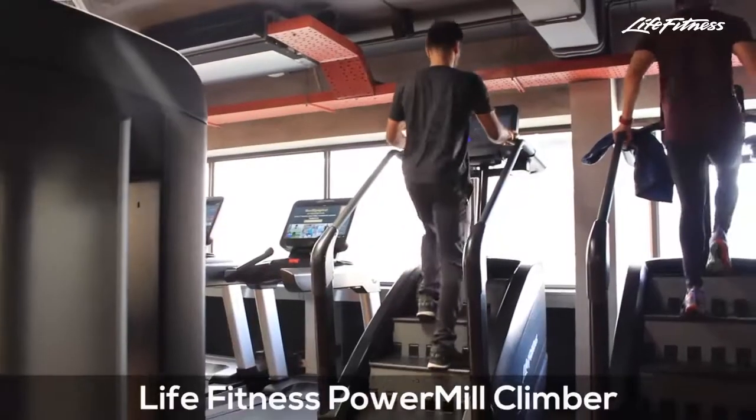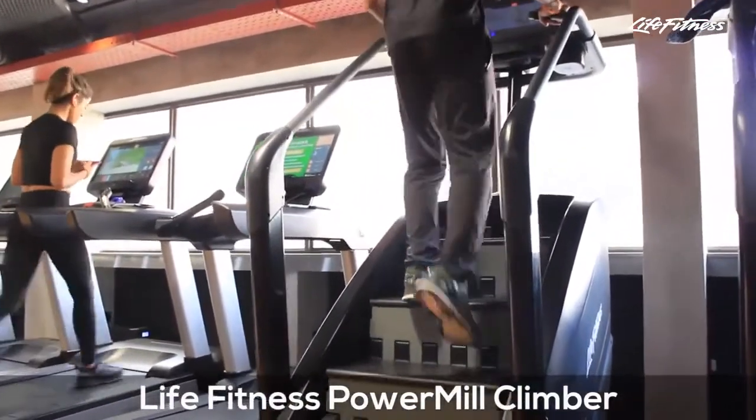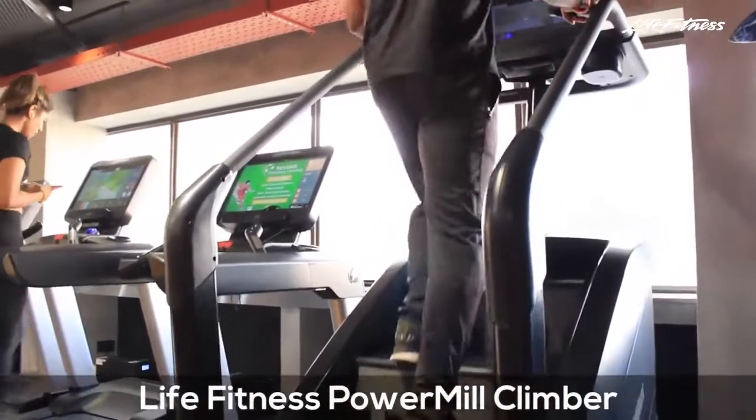it is suitable for all fitness levels and is a great way to get your heart rate up, improve cardiovascular endurance and stamina.